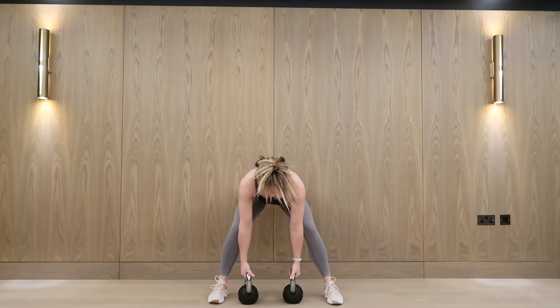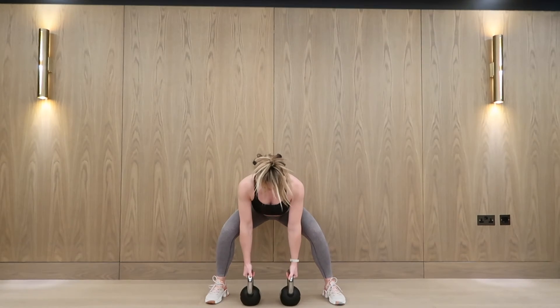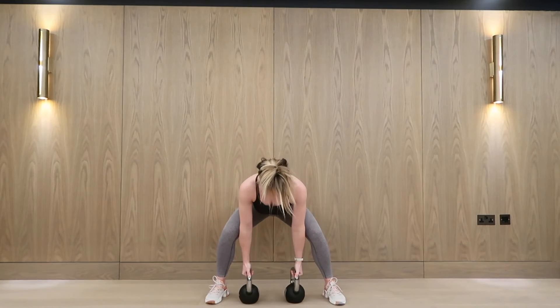The gorilla row. For this example I'm rowing both kettlebells at the same time, however you can alternate. If you don't have kettlebells in the gym let me know and I will change this exercise. Otherwise, if you only have dumbbells, you can prop those dumbbells up on two blocks.